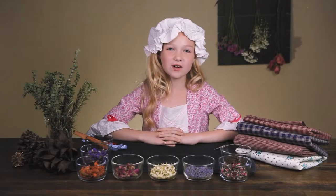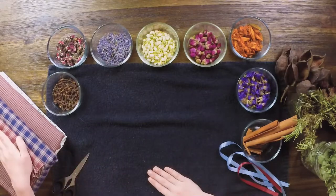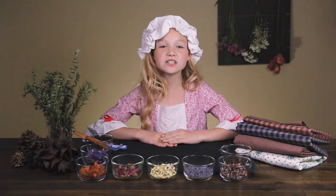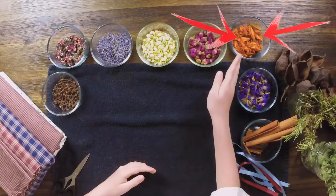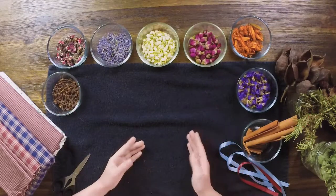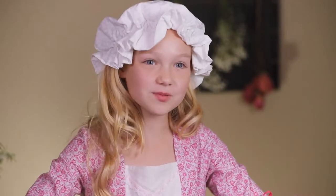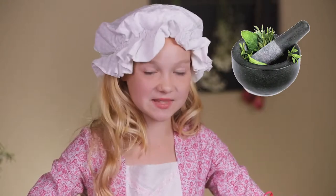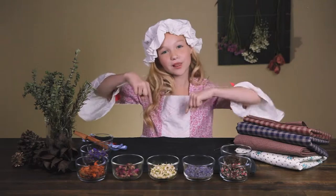What you'll need for this craft is something to cover your workspace, an 8 by 8 inch cotton cloth square, some dry ingredients — I'm using cloves, hibiscus, cinnamon, and a few others — and some pretty ribbon to tie it off. Some things that are optional are a mortar and pestle, or some scissors. And as always, the links to get all of these are down below.